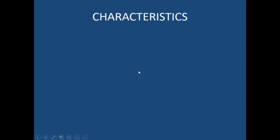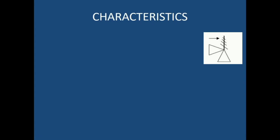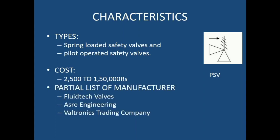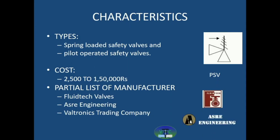Now we will see the characteristics of the safety valve. First, the flow sheet symbol — this is the flow sheet symbol for the pressure safety valve, abbreviated as PSV. The types are: spring loaded safety valve and pilot operated safety valve. The cost ranges from 2,500 to almost 1,50,000 rupees — the price is on the higher side because a safety device plays a vital role in the safety of the complete plant. Manufacturers include Fluid Controls, Voltronic, and others.